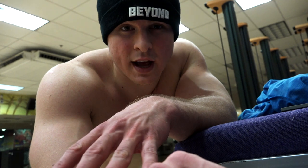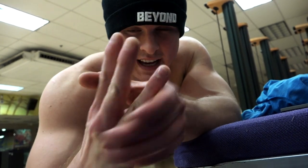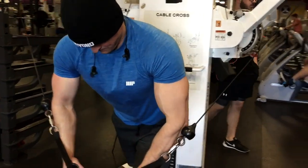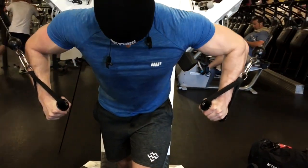I want to talk to you guys about the split that I'm running. I was doing low-high-low, which is chest and shoulders, back, bis and tris, and then a leg day, and then repeat. But I've actually switched my split up a little bit, so I'm doing more of just a typical bro split, which includes a back and bis day, a chest and tris day, and then a leg day.